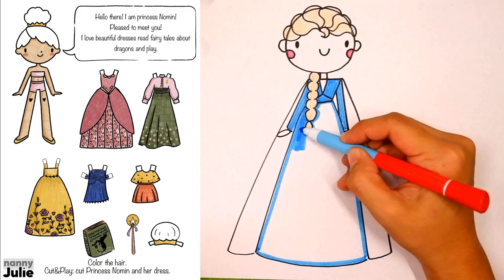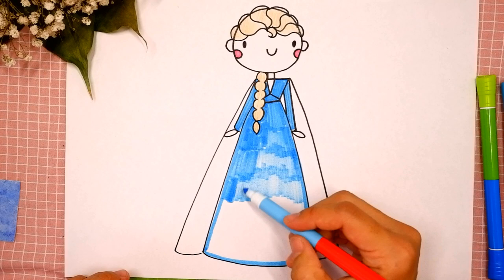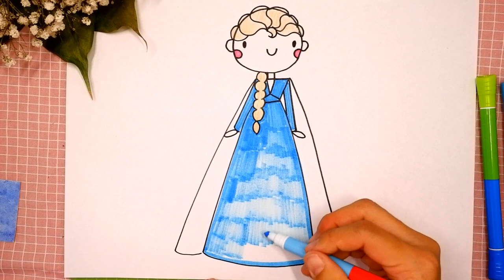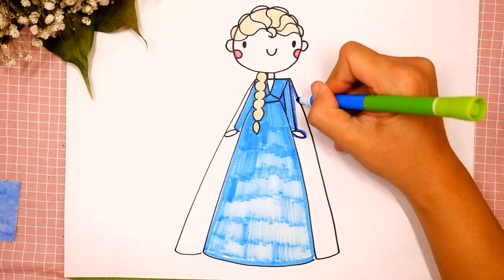Check my Patreon for cute coloring pages with princesses and private drawing lessons for kids on Zoom. I use pink. Sometimes I color too fast, so if you need extra time, you can always pause the video. I use bright blue for her cape, tracing again and coloring inside.